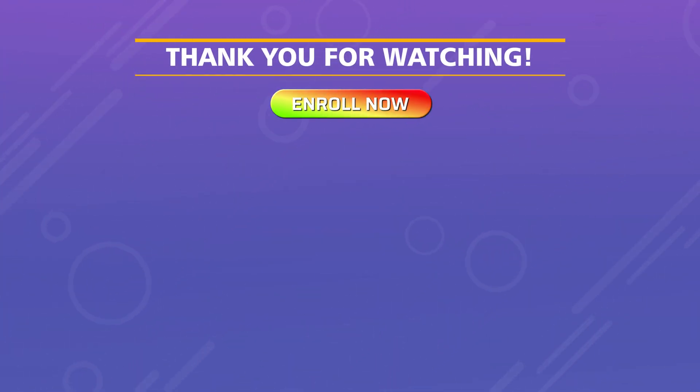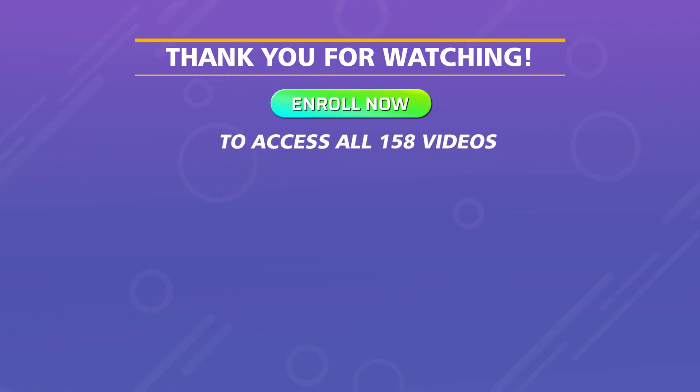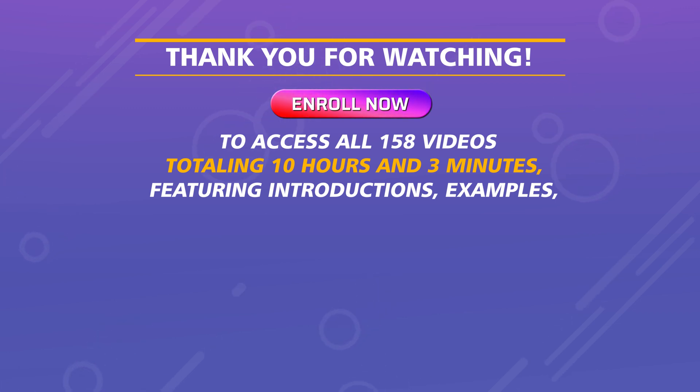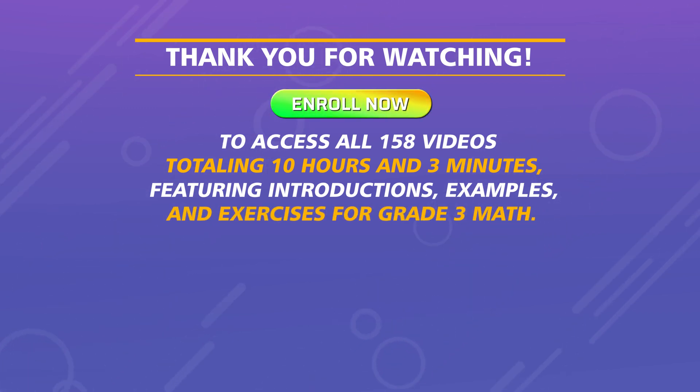Enroll now to access all 158 videos totaling 10 hours and 3 minutes, featuring introductions, examples, and exercises for Grade 3 Math.